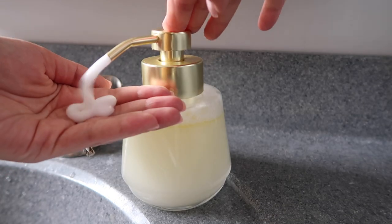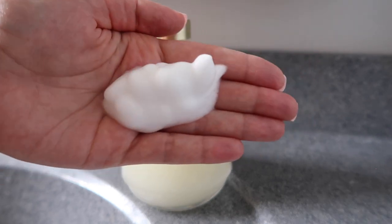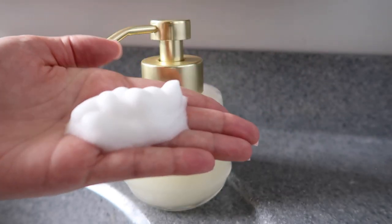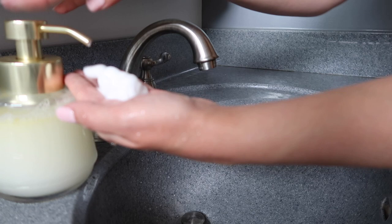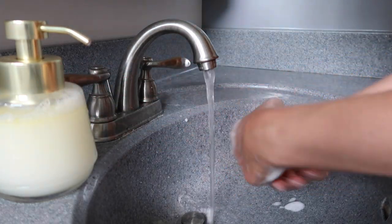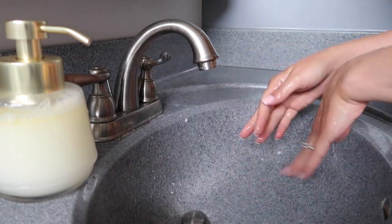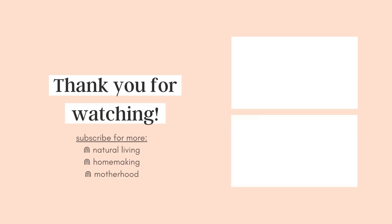I always loved having seasonal foaming hand soap in my bathroom for guests and I used to get the kind from the store, but they are so harsh on your skin. If you look into the endocrine-disrupting properties of synthetic fragrances and things like that, this is just such a much better natural option.